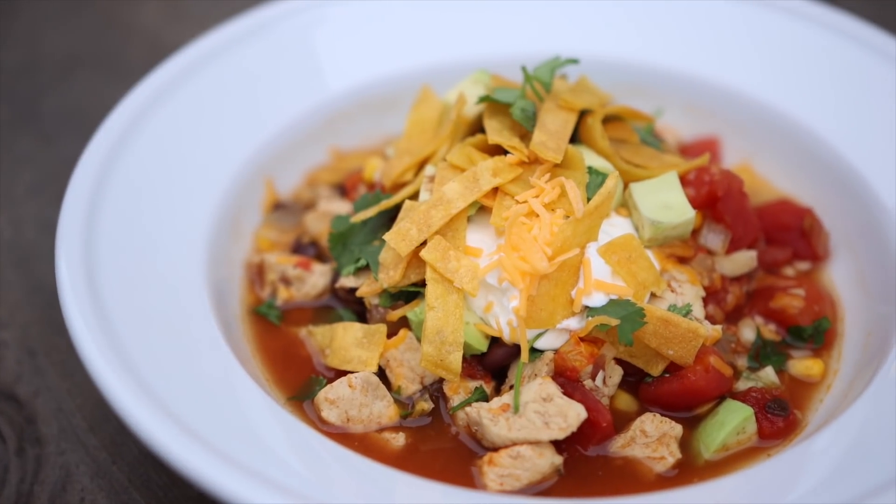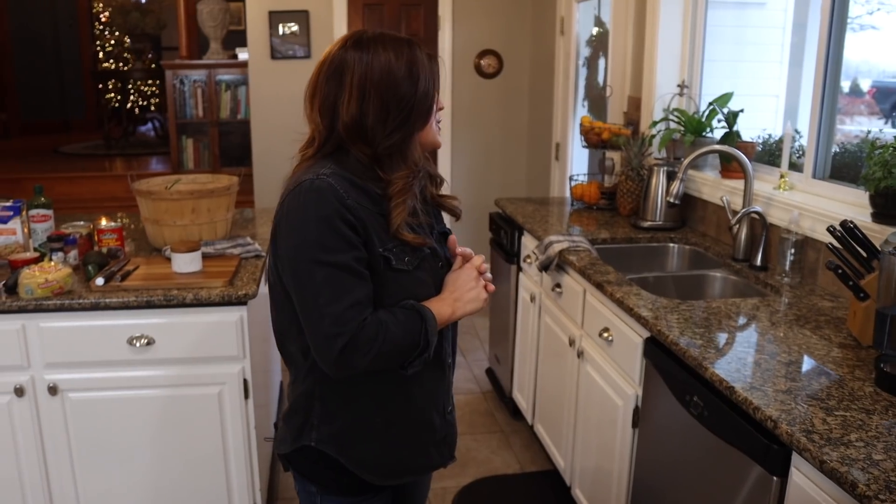Hey guys, how's it going? So today we are inside and we're going to be making one of our favorites: chicken tortilla soup. It is a classic mid-December day — it's cold, gray, and wet out there — so this seemed like the perfect project to come inside and cook some soup.